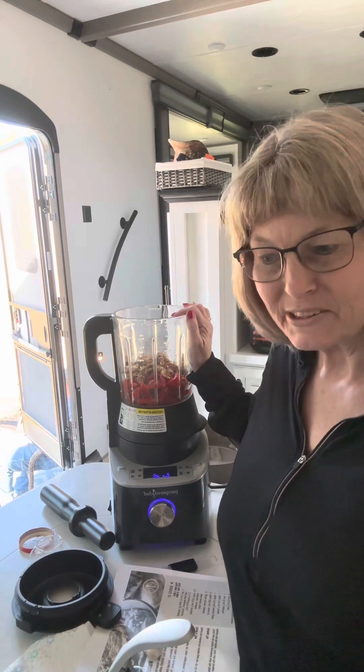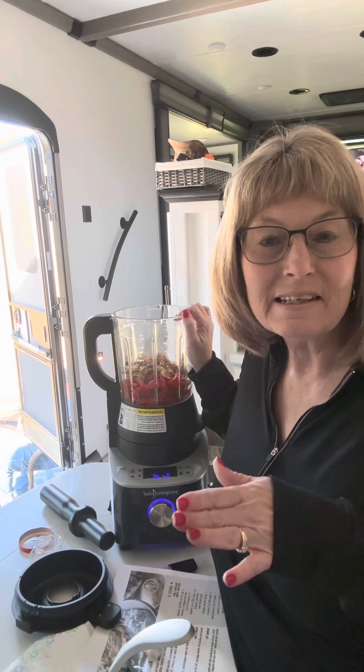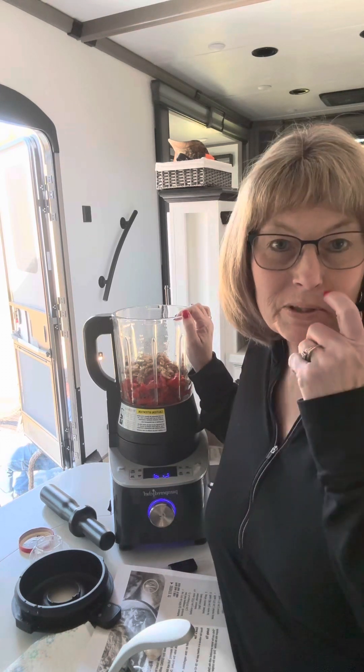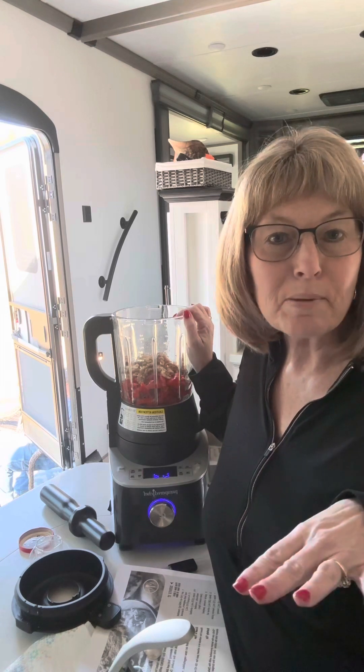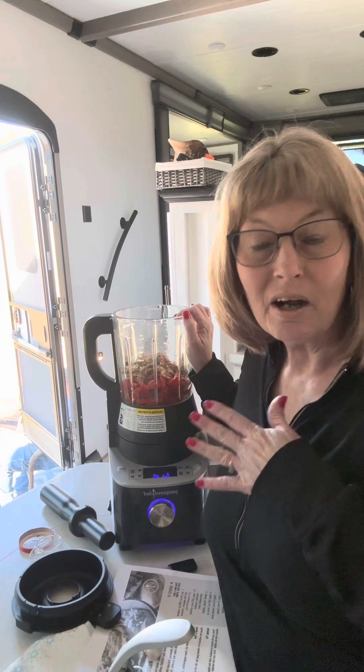Hi there! My name is Deidre and I'm coming on today to show you our Deluxe Cookin' Blender. The great thing about this is all you have to do is throw your ingredients in and it does all the cooking for you. So you don't have to really chop up anything or worry about that because it's going to do it all for you.